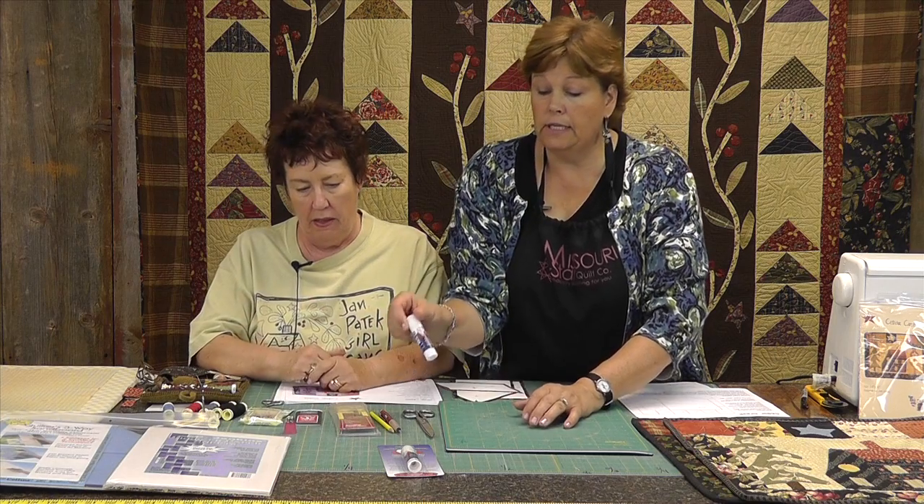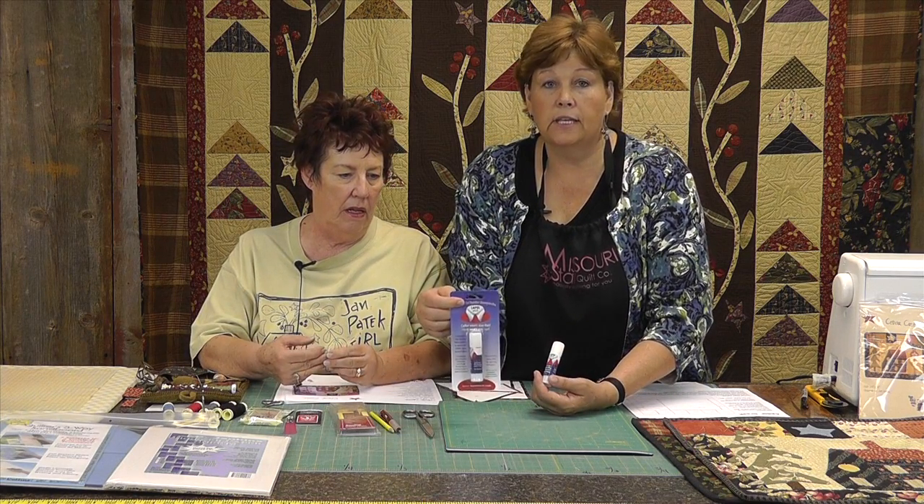Also you're going to need a glue stick. This is one of the things that Jan uses — I was so amazed at how much it helps. The only thing you need to know about your glue stick is that you need to make sure it's for fabric, that you can get your needle in and out of it, and it doesn't dry hard. We like the lapel stick.